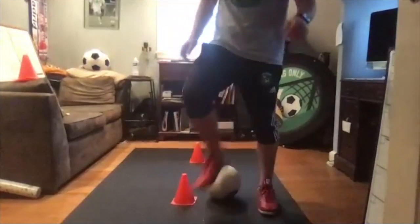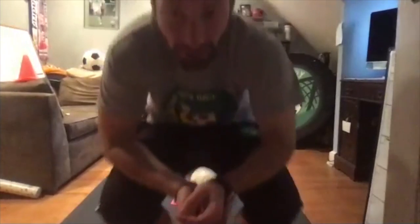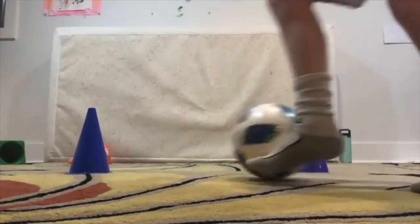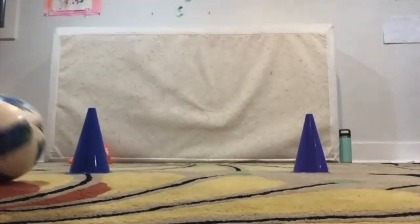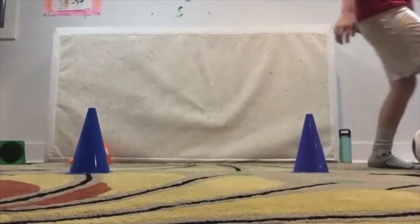The best way to do this, Addison, is just taking really small steps and really small touches. Excellent job. Good. With control, with control. Every little touch has control on it. Well done, Addison.